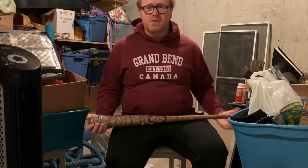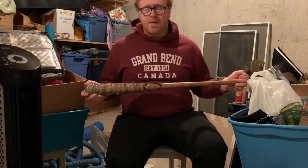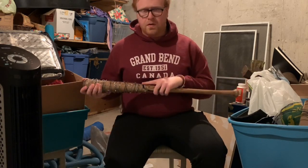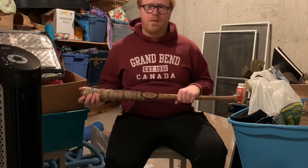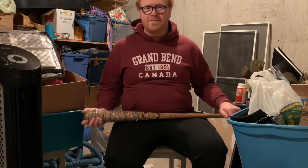It's kind of a mess down here but I need a place to wrap things up. I hope you guys enjoyed this first part tutorial for how to make Lucille from The Walking Dead. In part two I'll be showing you guys how to make the barbed wire and how to wrap it around the bat. Please like, comment, and subscribe if you want to see more of this content — thanks for watching.